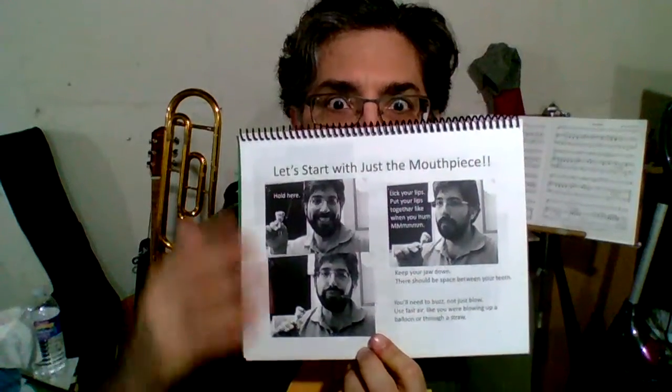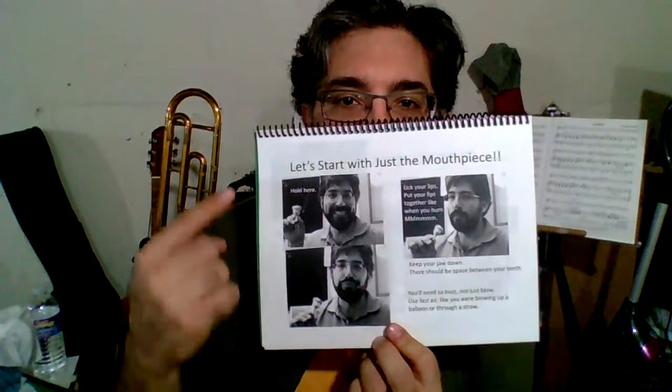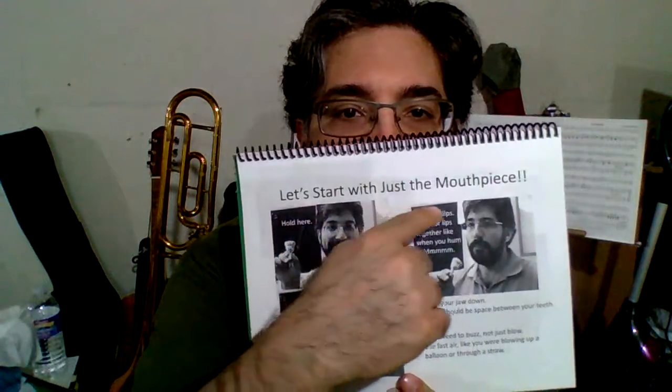Greetings! This is the Instrument Sidekick video for the trombone, page three. Let's start with just the mouthpiece.